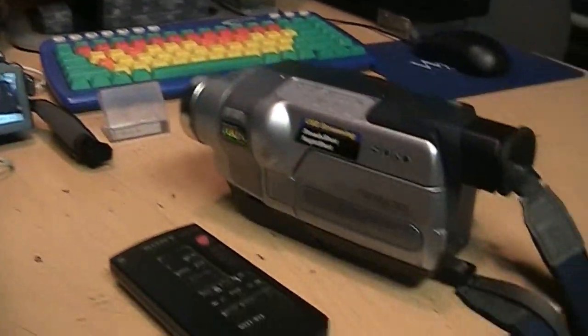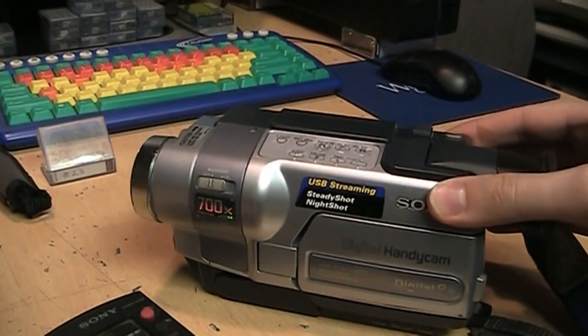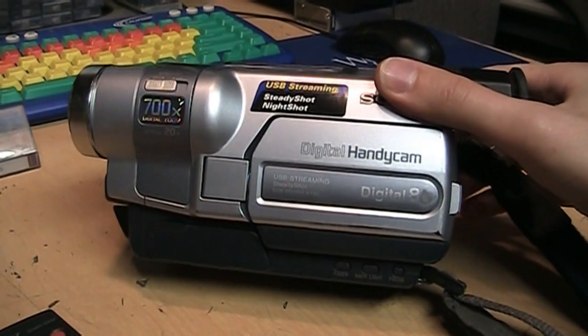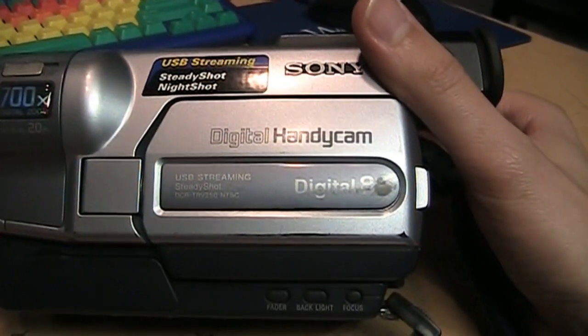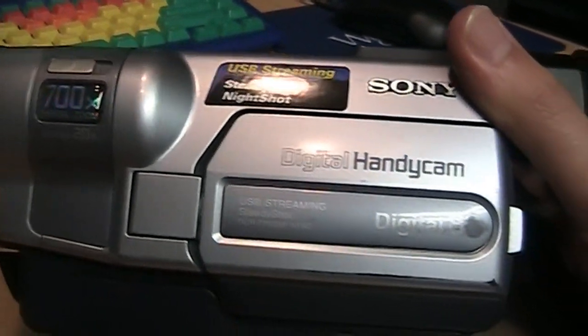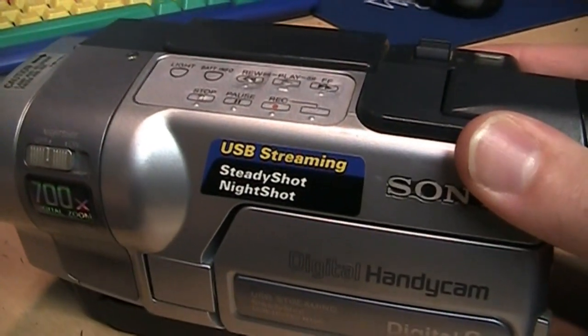That's going to take quite a while, but for now I'll just do a quick video about this. I found this for $20 at the thrift store today — it's a Sony Handycam DCR TRV 250 Digital 8 with USB streaming, SteadyShot, and NightShot.